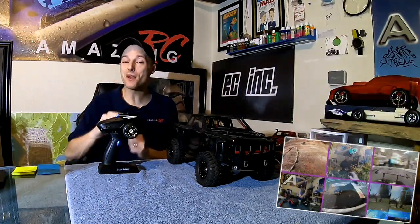What's up, guys? Welcome back to AmazingRC. It's your boy, Brian. And today I've got my excited face on.